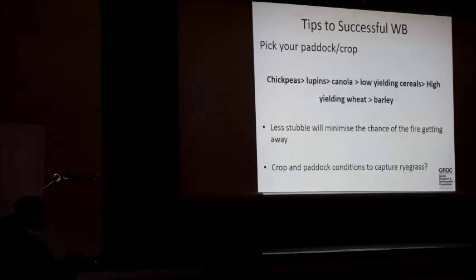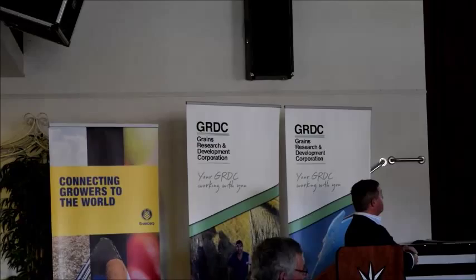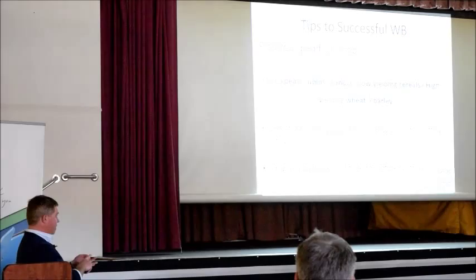The first tip is to pick your paddock and pick your crop. There's a hierarchy of what crops you might choose to do first. Certainly chickpeas — to a lesser extent lupins — over all the cereals are probably the preferred option to get going in. A big part of that is that these have low trash, particularly chickpeas. So you're not going to affect your ground cover negatively, and you're not going to affect harvest efficiency, because you're not bringing in that much extra product and the chance of the fire getting away is a lot less.